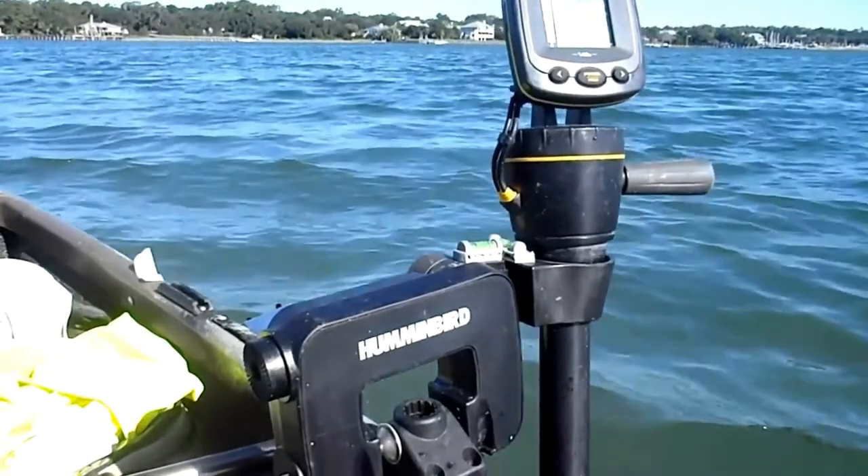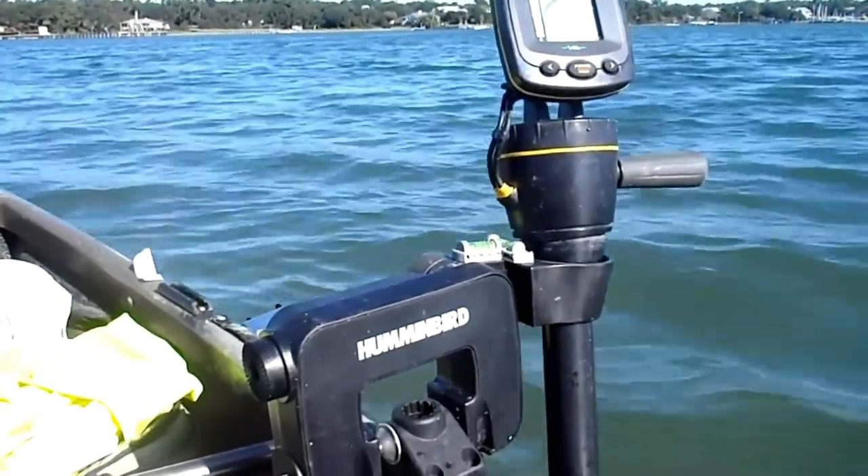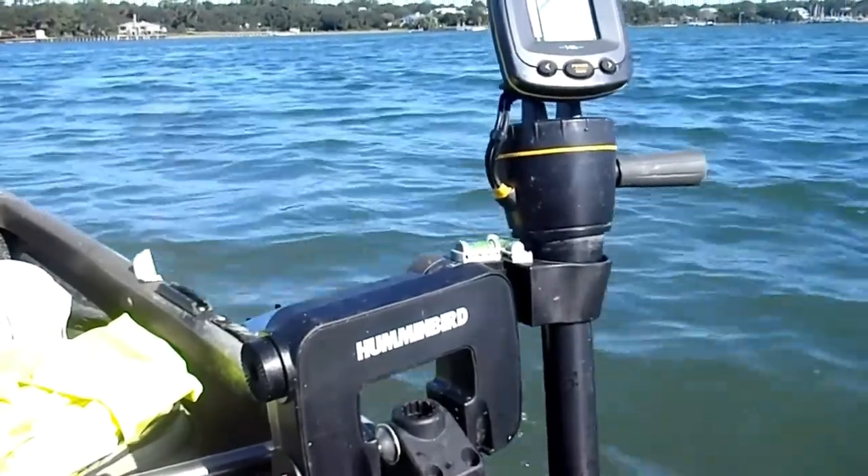Eventually it'll work its way up and smooth out, as you can see here. But that's unsat. So there's a way to add stability.